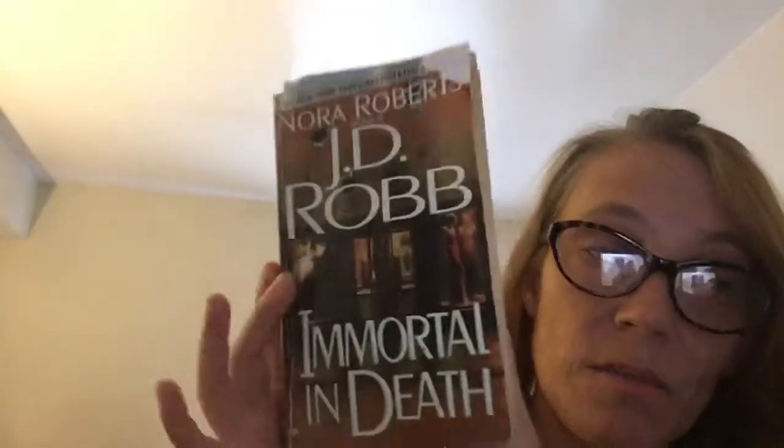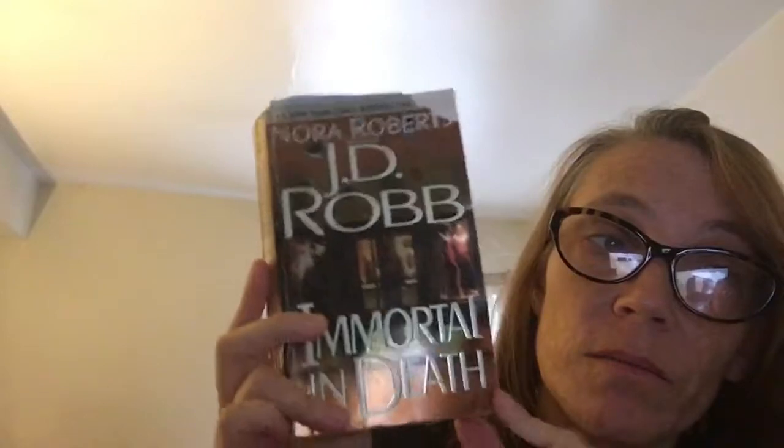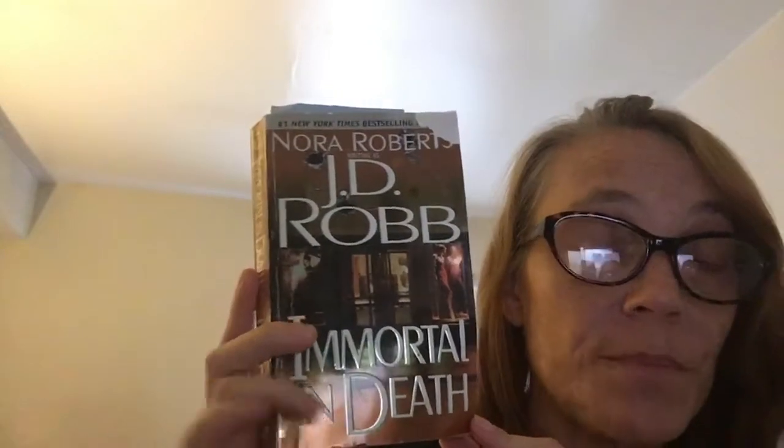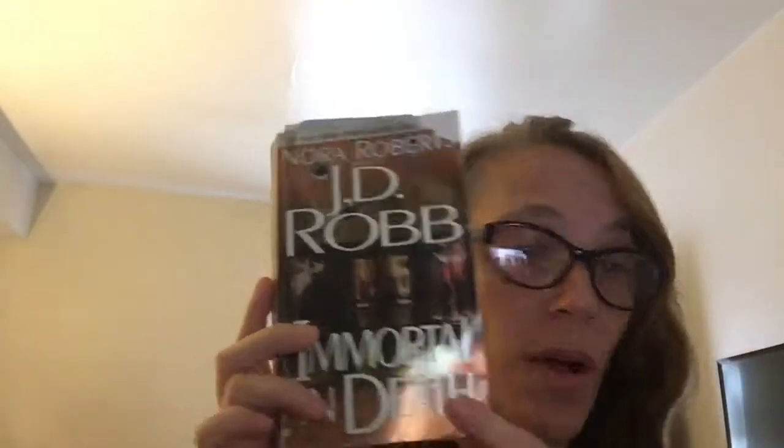I finished a book I was reading last time — "The Bear and the Dragon" — I finished that and I am now concentrating on the third one in J.D. Robb's In Death series, so I'm now focusing on that.